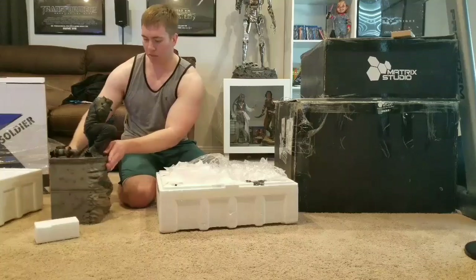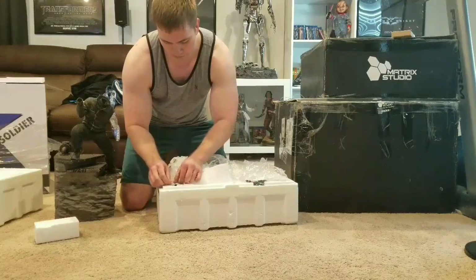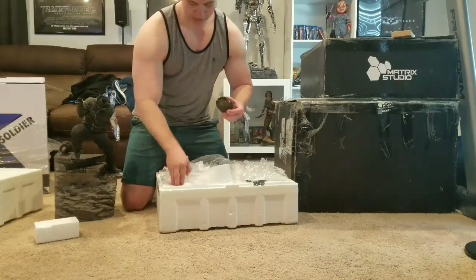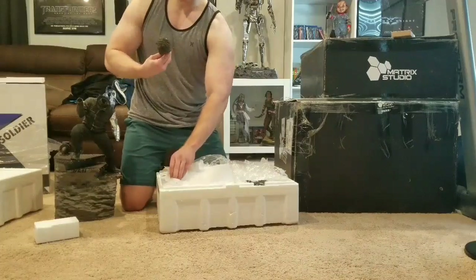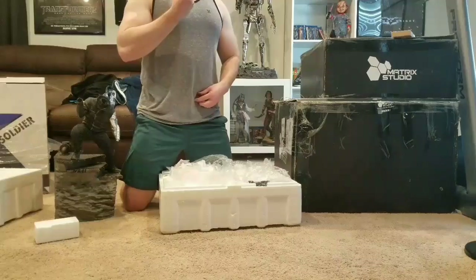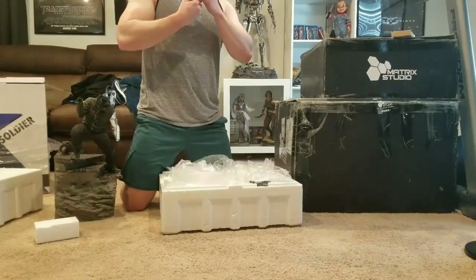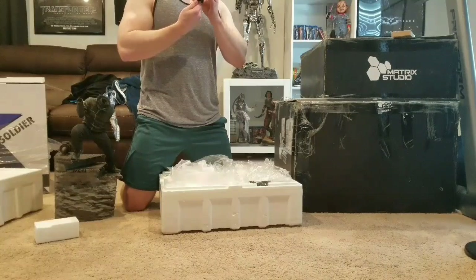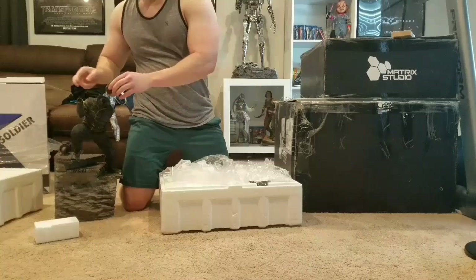Next let's get the head sculpt out. Here is the head sculpt - amazing detail and likeness. I'll show you all up close later. He's got this sort of beard going on, really detailed eyes. It even has very detailed eyes; the hair is very detailed. Let's put that in.